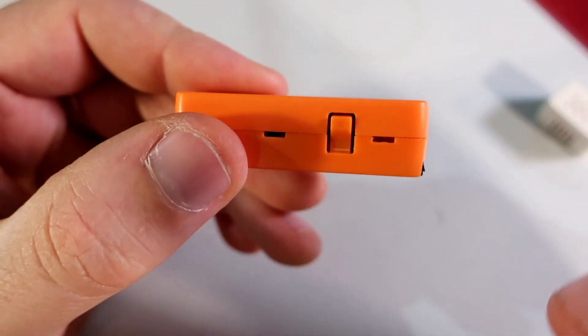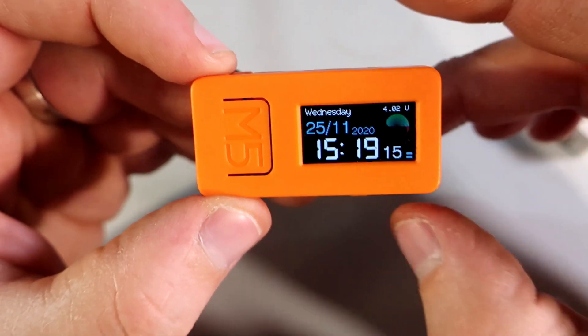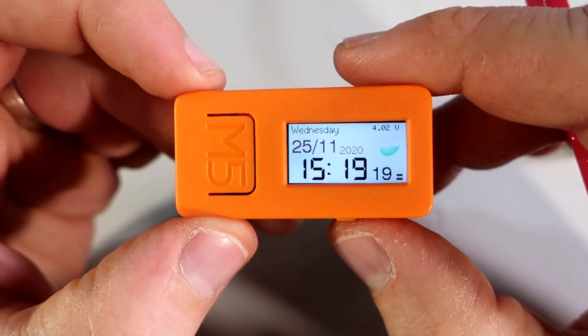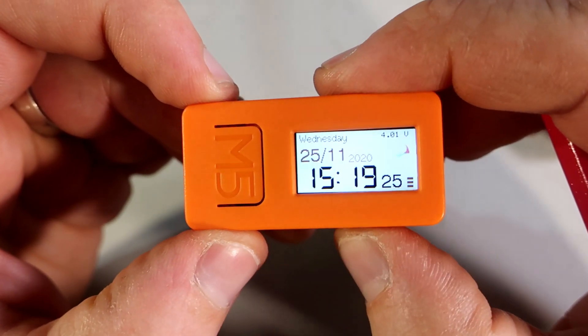This button is used to invert the display colors. So if you are not on the dark side, you can join the light side by pressing this button — but let's go back to the dark side.